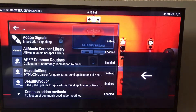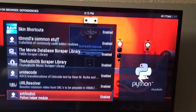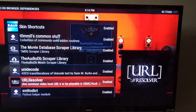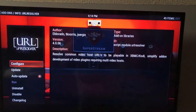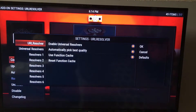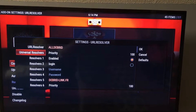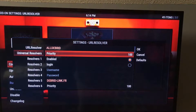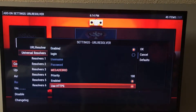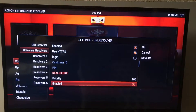I usually press up here because it brings you to the bottom. All you're doing is going down to URL Resolver right there. So URL Resolver — press OK on that, then press OK on Configure, and then where it says URL Resolvers, go down one, go to the right, then go down and you'll look for Reel2Brid — it's right there.